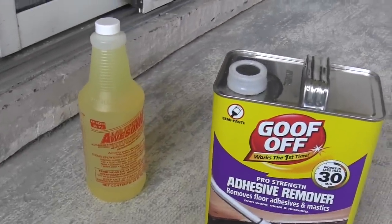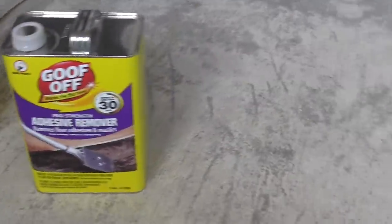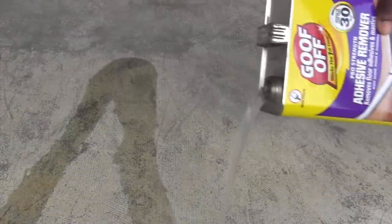Let me tell you how the process works. As you can see on the canister, it says 30 minutes. You leave it on for 20 to 30 minutes, let it set, and then you remove the adhesive. Now here's the trick: you cannot leave it on for more than 30 minutes because it would actually make the adhesive harder, and then it's harder to take off. You have to start with a small area — you can't do the whole patio at one time.